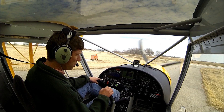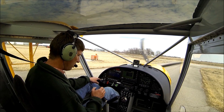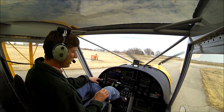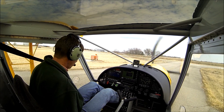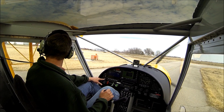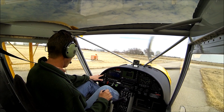Our oil temperature is starting to go up into the green. Water temperature is fine. Our main fuel is on. We're going to turn on our auxiliary fuel pump — that's just for takeoff and landing. Check our doors and locks are secure. Controls are clear and free.